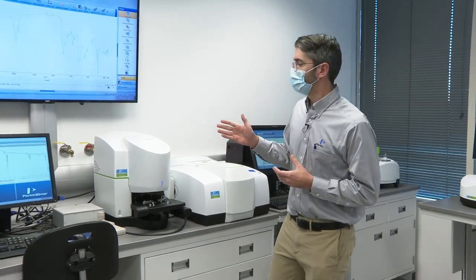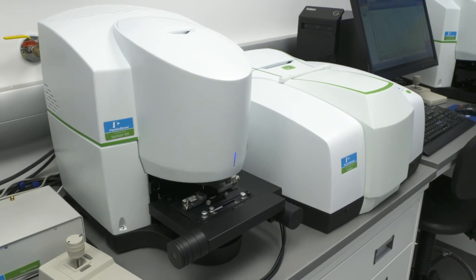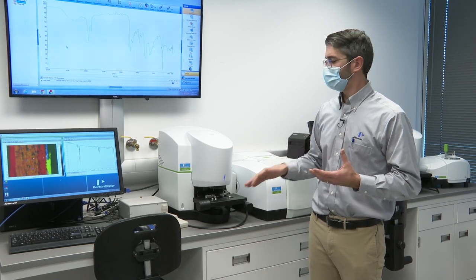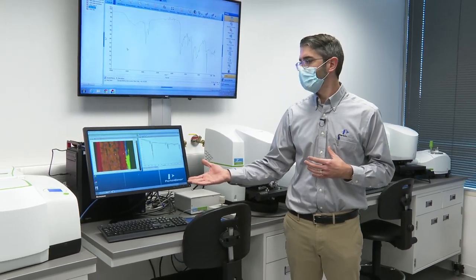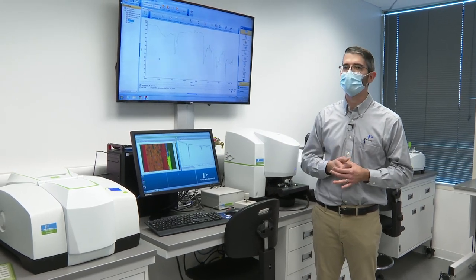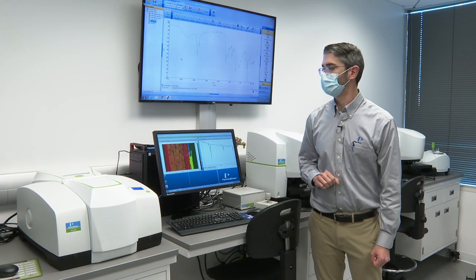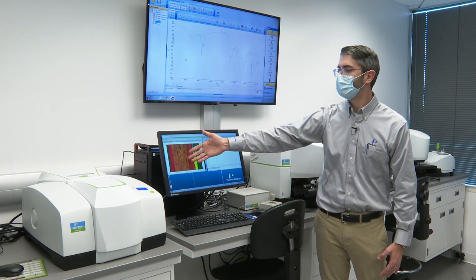The Spotlight 400 employs what we call the PerkinElmer duet detector. This system has two detectors: a linear array detector as well as a single point detector similar to the Spotlight 200. That array detector allows users to actually image the sample chemistry, so for each stage position on their sample they get 16 spectra from the system. In this example we're looking at a cross-sectional analysis of a multi-layer package used to house coffee in a single-serve pack. The infrared image with the ATR imaging accessory shows that this package is quite complex — multiple layers comprised of multiple different polymeric materials, each critically important to the performance of the finished package.